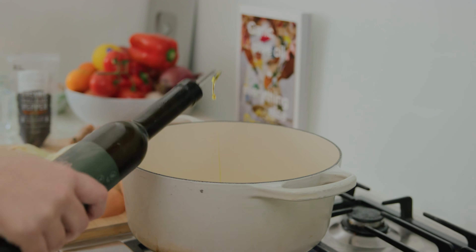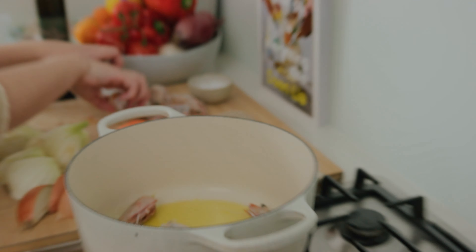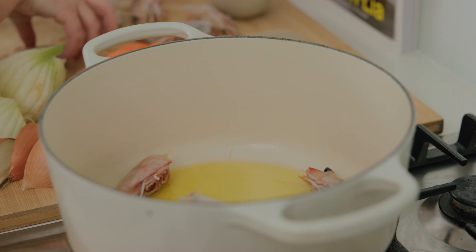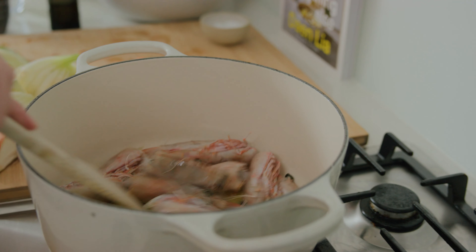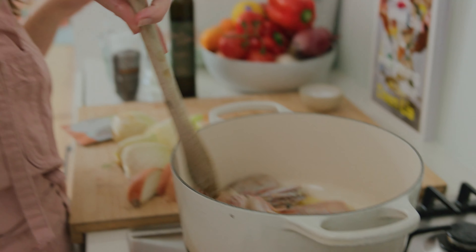Time to make our prawn stock. You need a hefty amount of olive oil at the bottom of your pan — I'm using a heavy Dutch oven. Heat that olive oil on a high heat. Listen to that beautiful sizzle! We're just going to fry off these prawn heads until they turn a really deep red color.